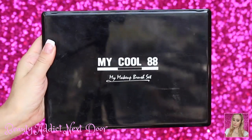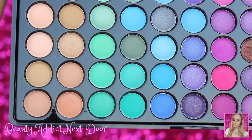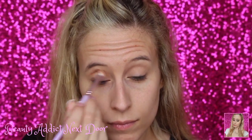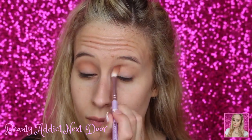Now we're going to go in with the My Makeup Brush Set My Cool 88 Eyeshadow Palette and go in with this eyeshadow that is just kind of a nudie, slightly orange shade. We're placing that in the crease using the Essel Miss Glam Beauty Brush, the Ipsy L34 Blend Beauty Brush. We're just going to brush that back and forth in the crease — this is in the deep crease and the blown-out crease.